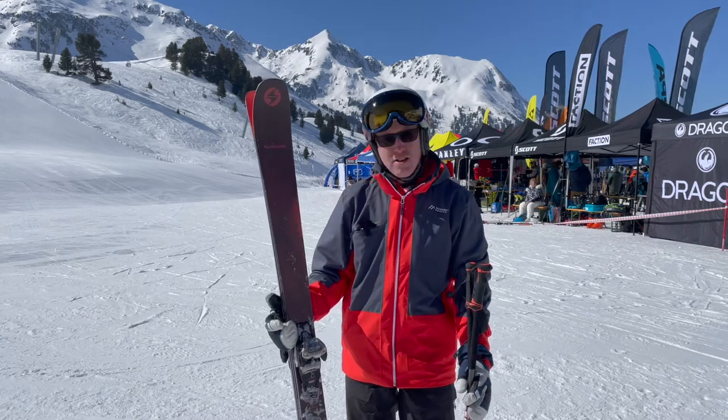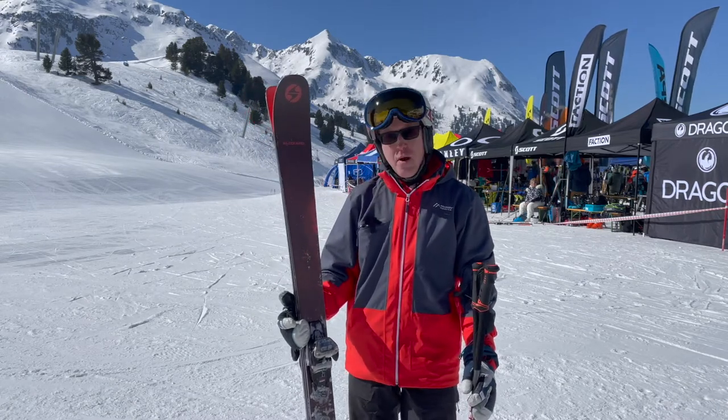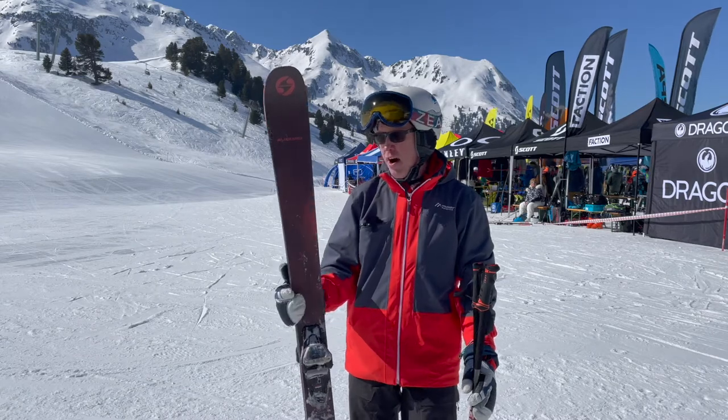So yeah, for £600 it's definitely a really good ski for me. I love skiing on it.